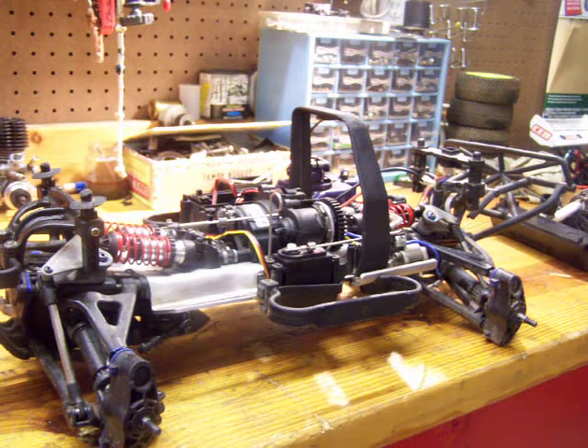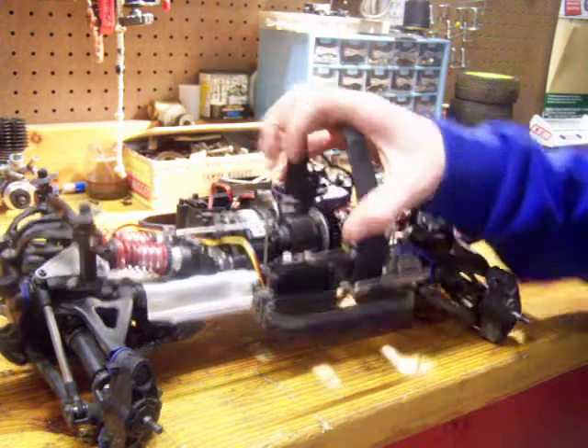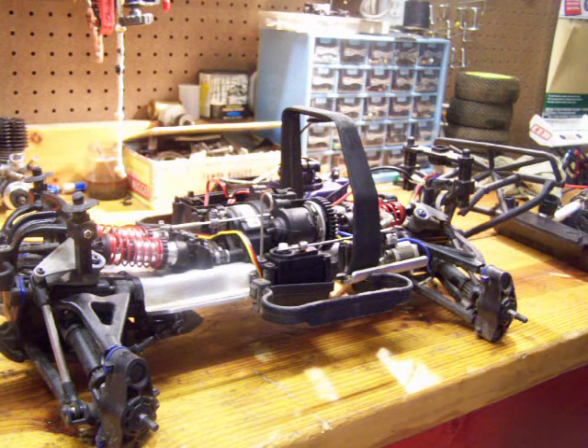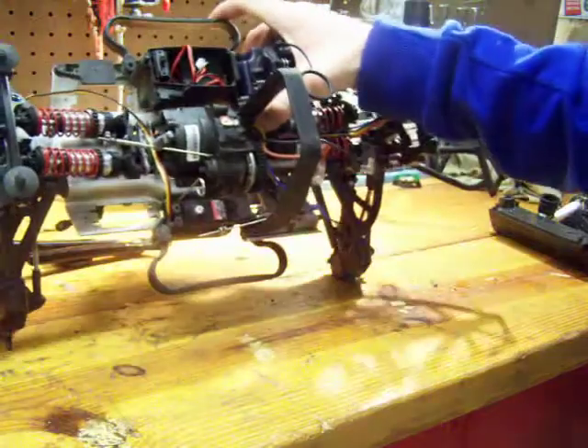What's up YouTube, this is the Traxxas Slayer — y'all have seen it. This was my first RC car, but recently I blew the engine. I'm doing this video because I get a lot of questions about hey, where's the Slayer, what happened to it? I've been missing it man, so it's time to put it back together.